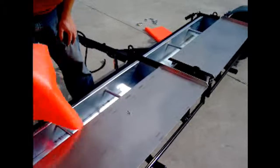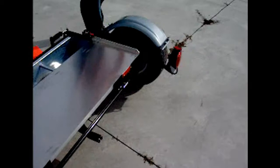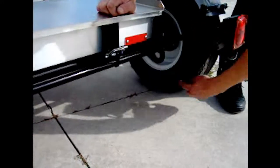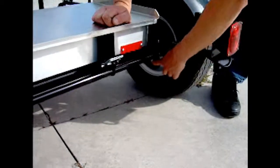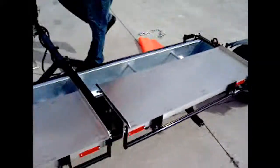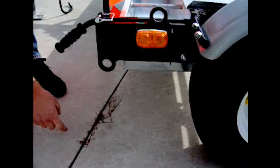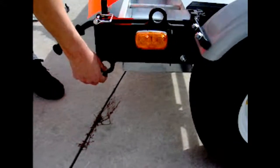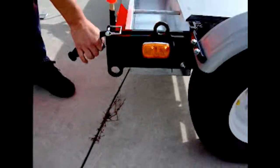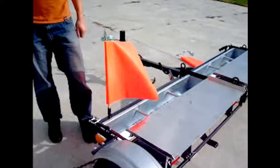Once you get your Piranha onto your vehicle, there are tie-down points. In the back, there's a hole where you can put your strap through to tie it down to your trailer. On the front there's another tie-down point as well, for connecting your Piranha trailer to whatever it is you've lifted it onto for transportation. And that's the end of the Piranha series instruction video.